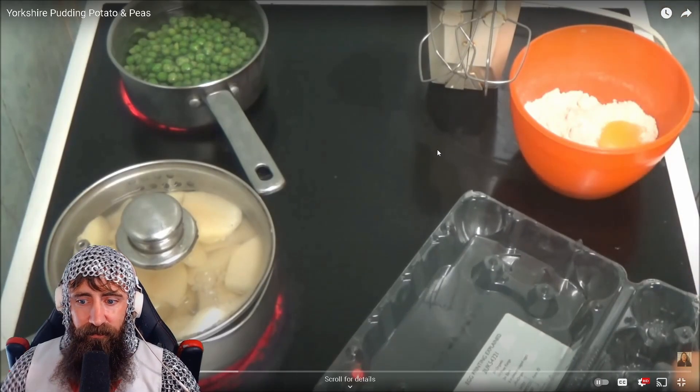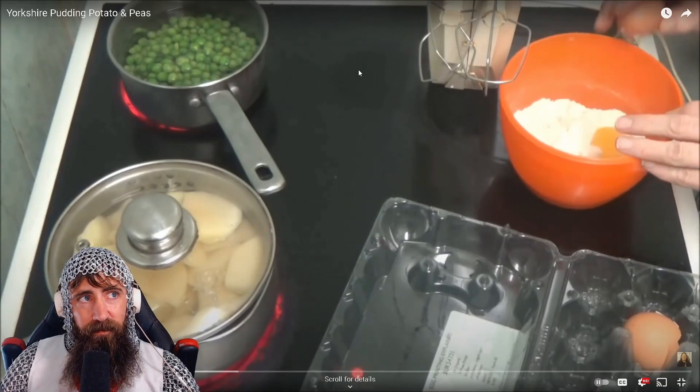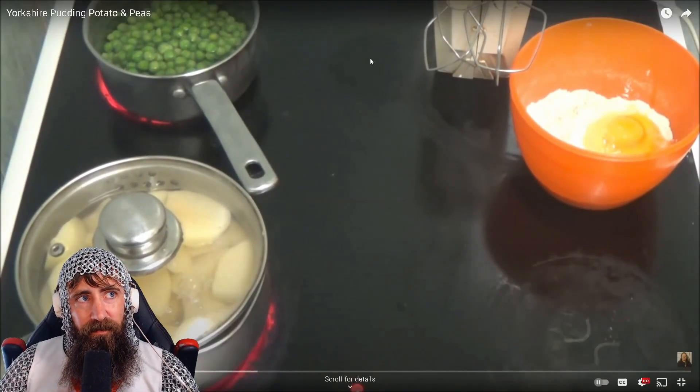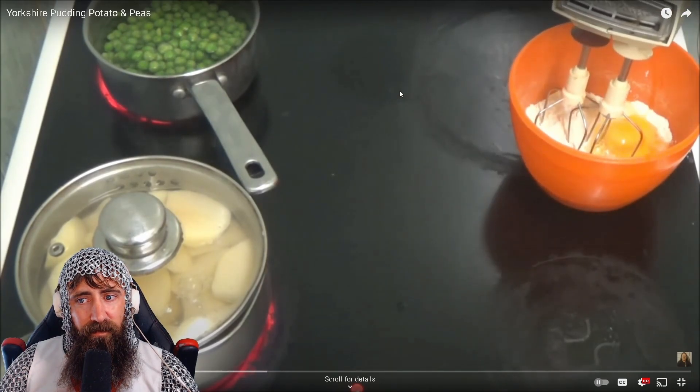That's one egg. And that's two. Thank you, eggs. Could you get me a little bit more cow please. Now I'm gonna put the mixer on.